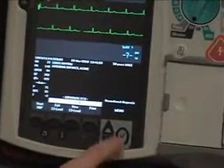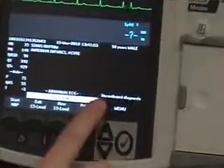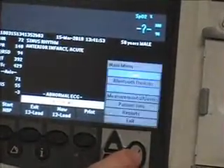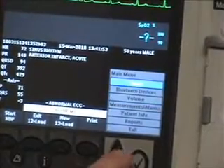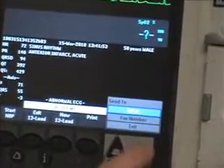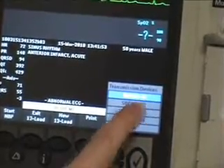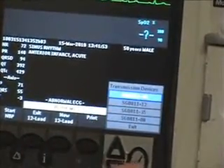The first step is getting it to the Toughbook. We've already acquired our 12-lead and we're in the 12-lead menu. We're going to hit Menu and go up to Send. EPCR is what's default — we're going to select it. Toughbook 44 is the one we're using, so we'll make sure we've got the right Toughbook.